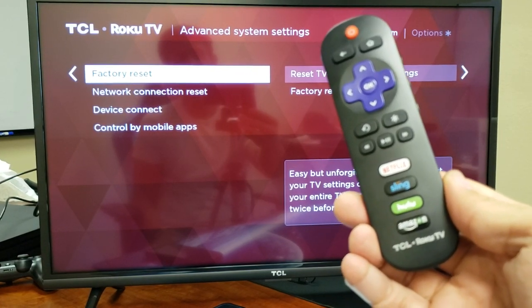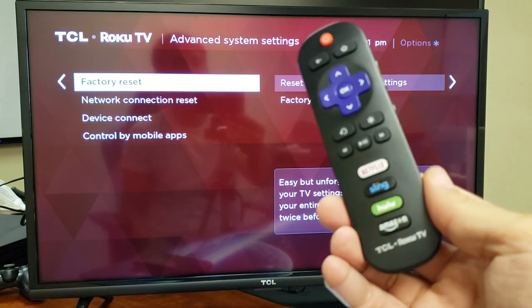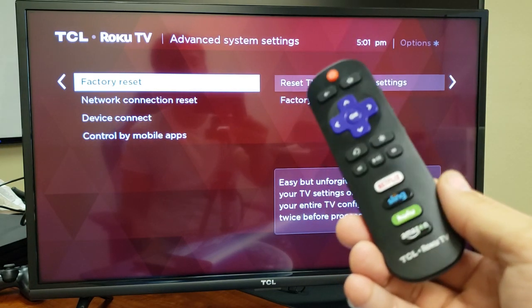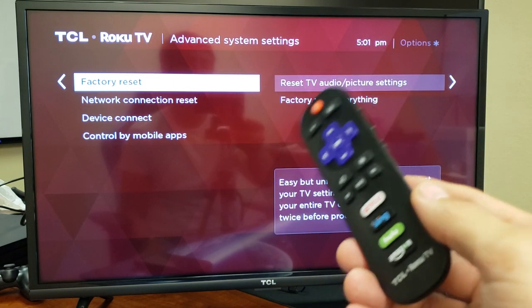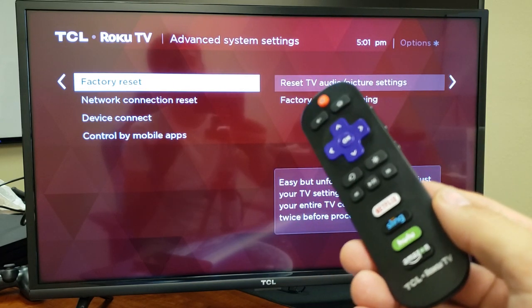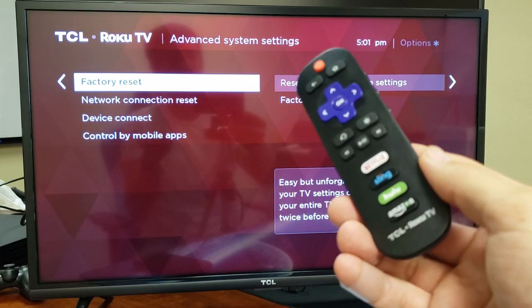Hey, what is going on guys? So you have a TCL Smart TV with a Roku TV. I'm going to show you how to do a factory reset. You want to do a factory reset if there's issues and you want a clean slate, or if you're about to sell it. It's going to be as if you bought a brand new TV and took it out of the box — you have to start off with the beginning setup process.